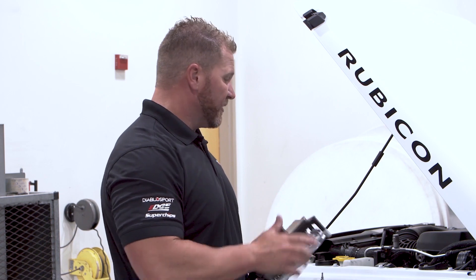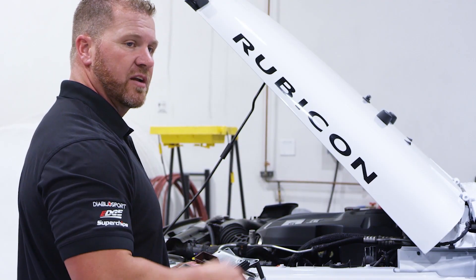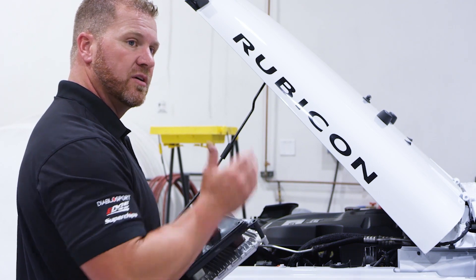Once they're finger tight in place, we can actually tighten them up with our 4mm Allen wrench, get everything nice and smooth, and we're done. Just like that with the Pulsar on the ECU for the JK.